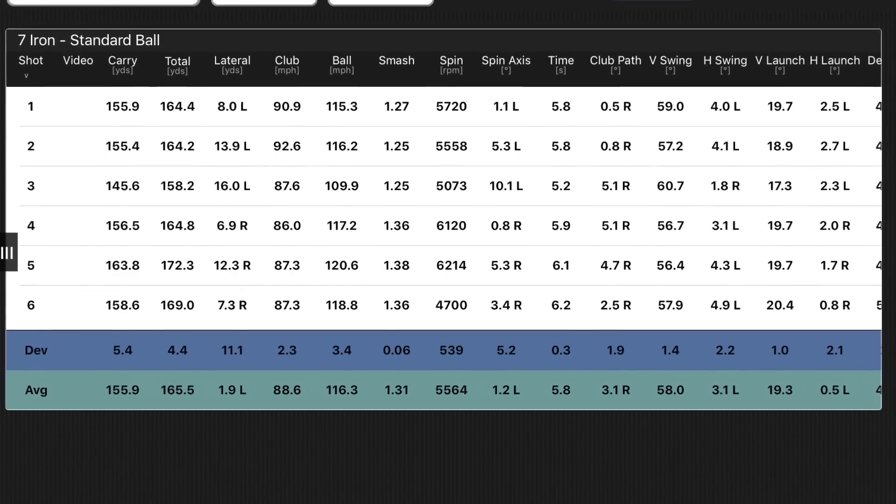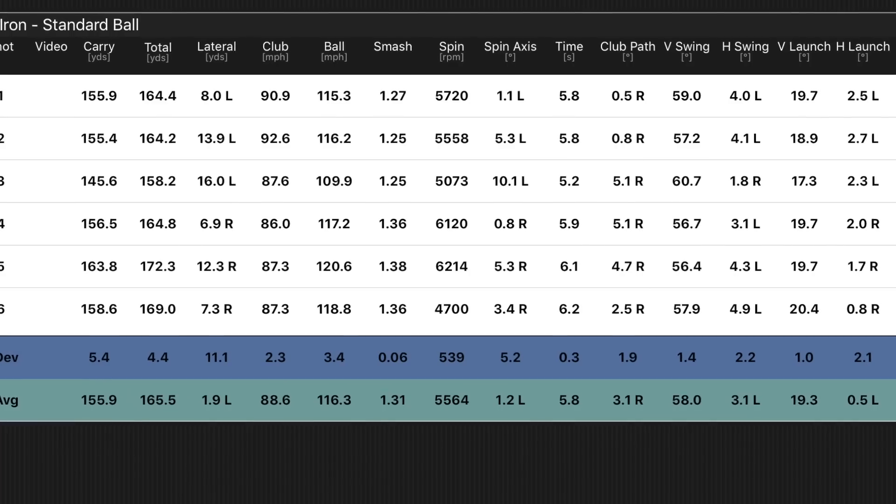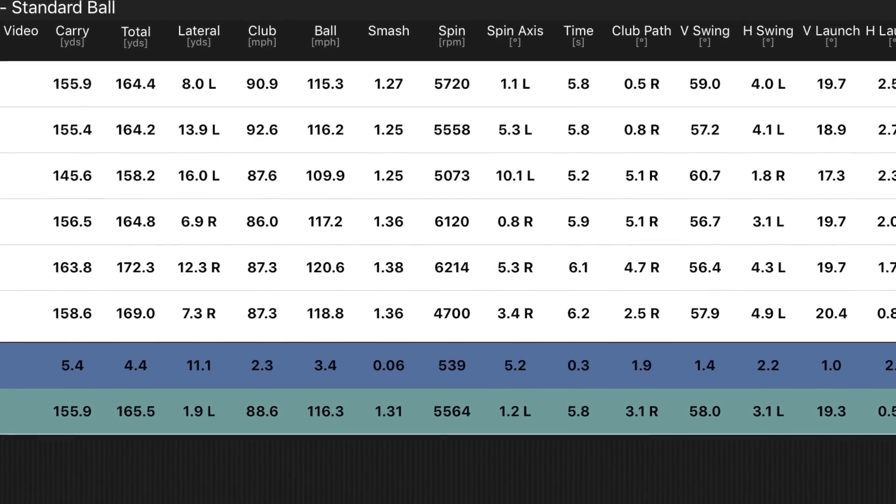Looking at the numbers for the Mizuno JPX 919 Forged: 155.9 average carry, 165 average total. Not bad numbers at all. Take a look at the spin rate — 5,500. That is low for a 7-iron, but not really low in relation to what kind of club it is. This is a power spec club — it's not a blade. I did pull the first couple of shots and didn't really find it that forgiving dispersion-wise. The last few I hit really, really well — they were beautiful high fades, which is exactly what I'd be looking for. The Mizuno clubs were lovely, but the cap left a little bit to be desired.